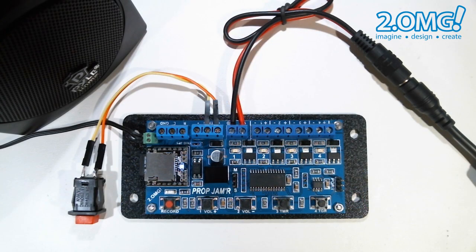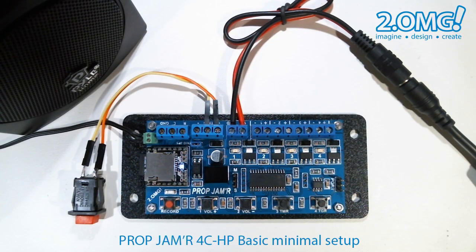In this video, we're going to take a look at how to set the timer mode on the prop jammer.